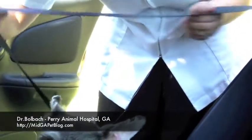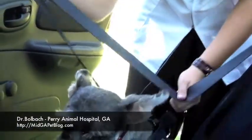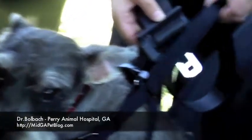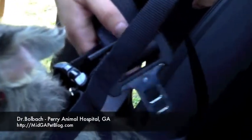First, you want to pull the seat belt as far as you can, so you don't put tension on it as you're clipping it in. It goes through the loop — most harnesses will have some sort of loop. Down into the buckle, and there they go. They're ready to ride.